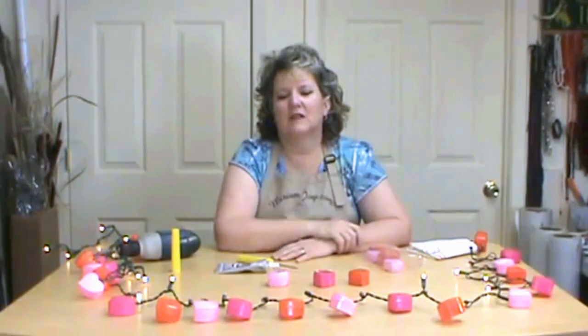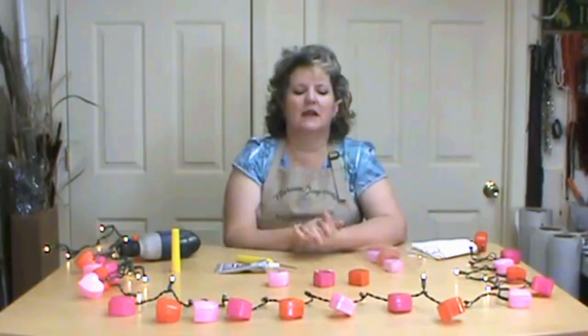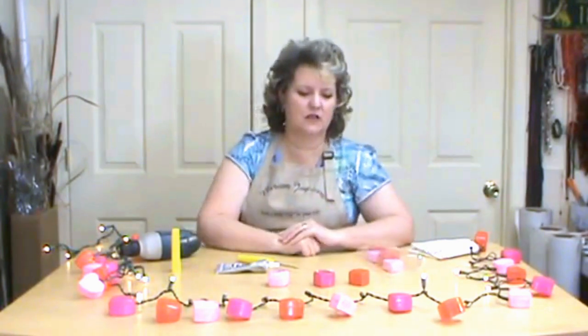Hi, I'm Miriam Joy and welcome to my studio. We're getting ready for Valentine's and we're making these little fun Valentine lights. They're really inexpensive, quick and simple, and a lot of fun to do.